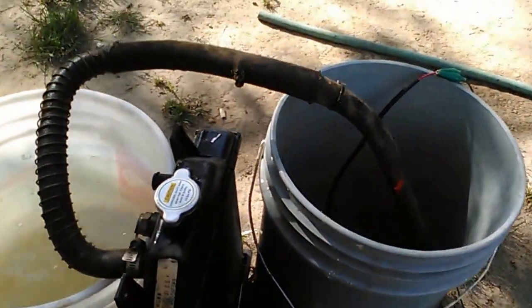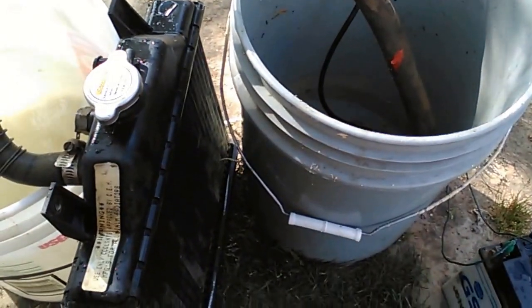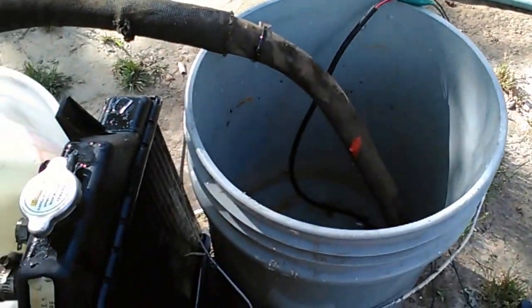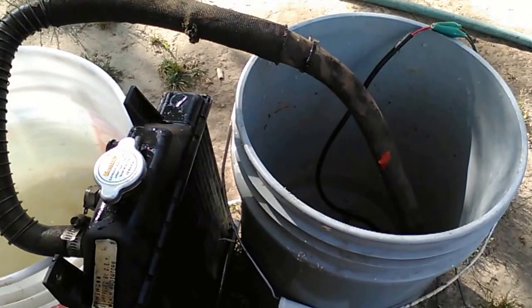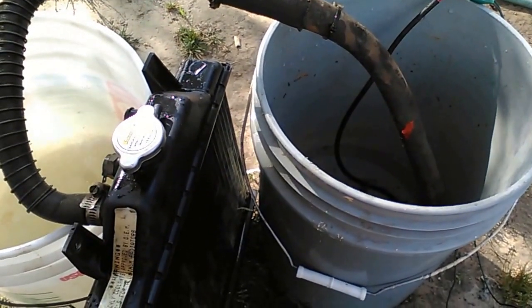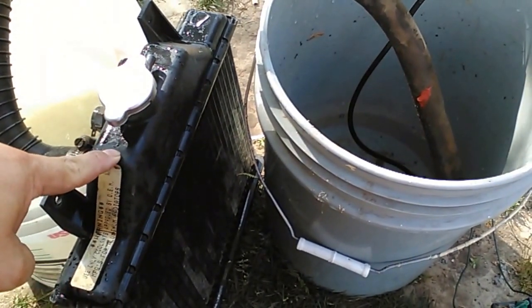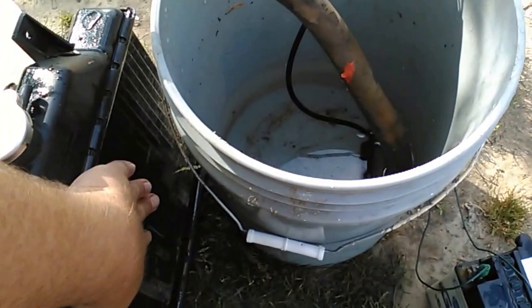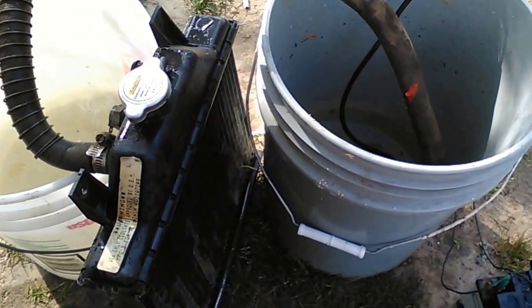So that took about 50 seconds to pump. On my next video, I'm going to run it from the bucket, through the radiator, through the head assembly, and back into the bucket, and see how good it flows through the whole system — which is basically everything it would be flowing through anyways. This radiator does not hold 4 gallons of water. I believe the pump rate on this, and as cold as this radiator got to the touch just pumping water through it, would keep the 400 engine pretty cool.